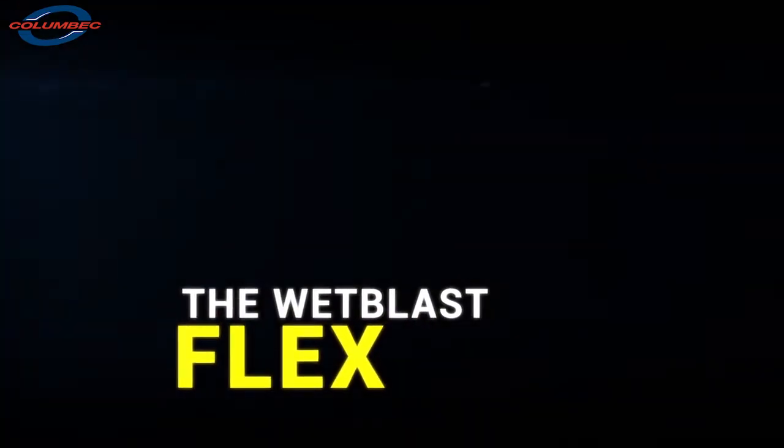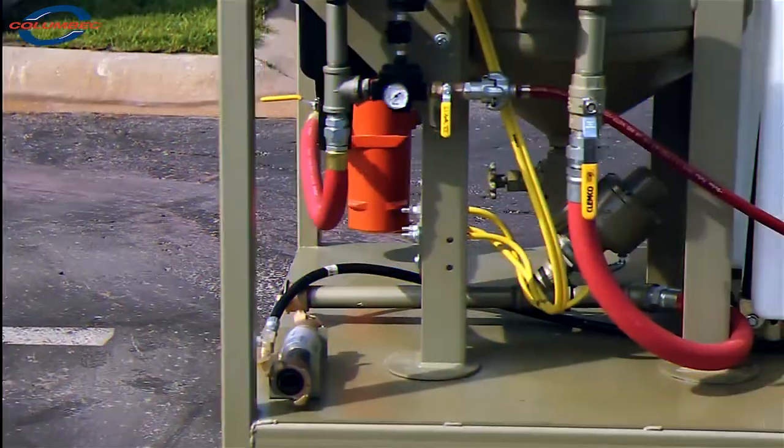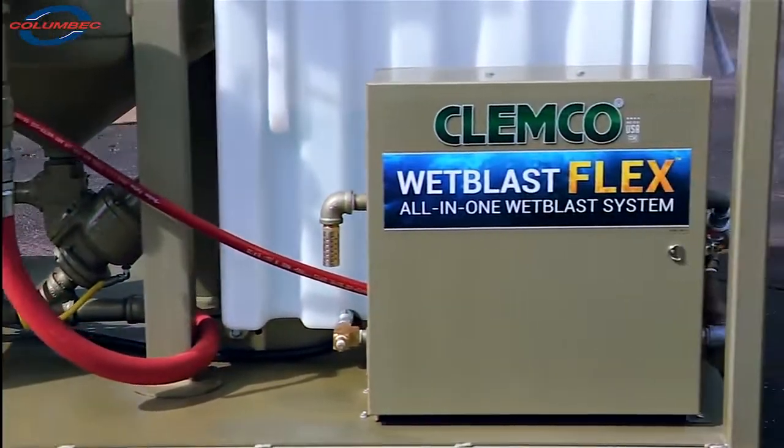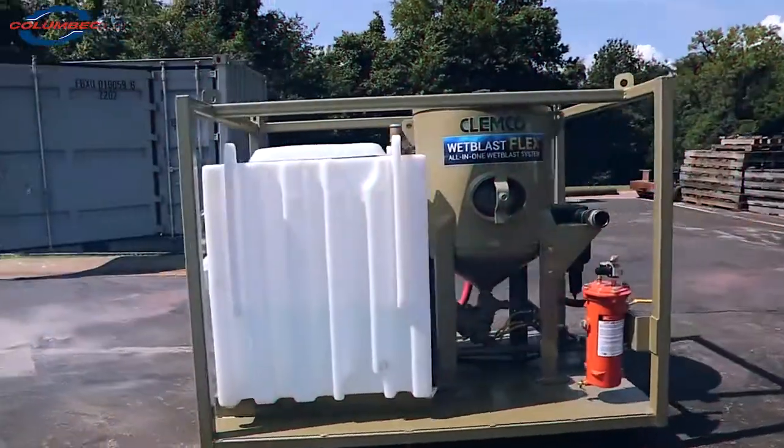New from Clemco, the Wet Blast Flex, an easy-to-use all-in-one Wet Blast system. Using Clemco's familiar equipment serious contractors have come to rely upon. With proven technology combined in a new way, you get maximum dust suppression in a simple-to-use all-in-one package.